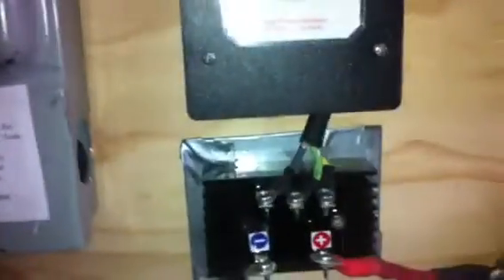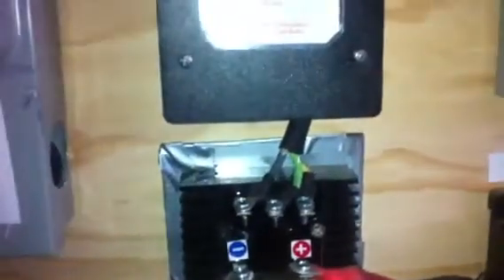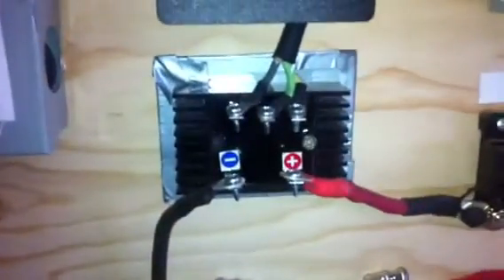They're very easy to wire up. I'll open it up in a minute and show you. We're going to Missouri Wind and Solar's website — they show you how to wire these up. They're super easy. Next, you need a rectifier to convert your three-phase AC into DC current.